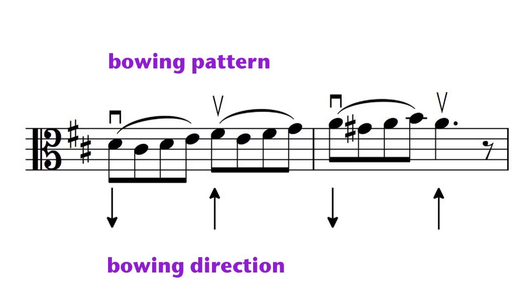However, the beauty of bowing is that one bow stroke can cover several notes at once, for a smooth, seamless legato that's one of the hallmarks of the string sound. This is indicated by a slur covering one or more notes.